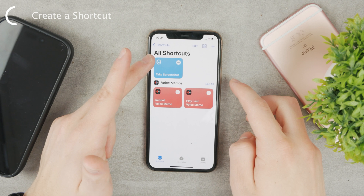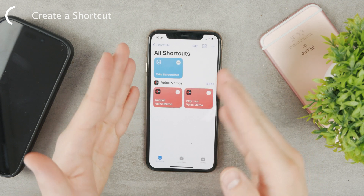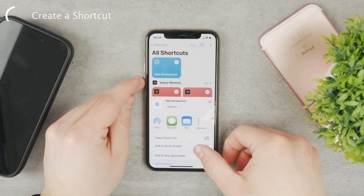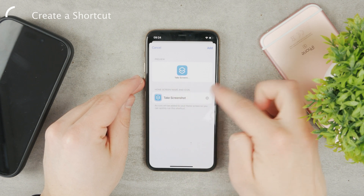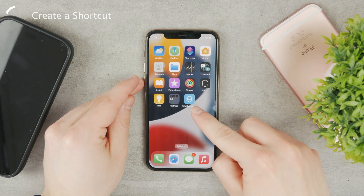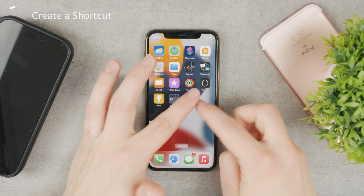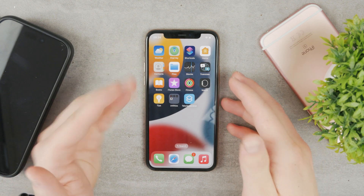If we click on this shortcut, the screenshot is going to be taken. Using this shortcut, it just takes a screenshot, but it doesn't always have to be in the app — you can add it to the home screen. Hold down on it, then share and add to home screen. You can change the icon or the title as well. Now if I come back to the home screen, I have one button which looks like an app, and if I tap on it, it just takes a screenshot. It's very simple and it works really well, but it only takes a screenshot of wherever you are, so it's not that useful to be honest.